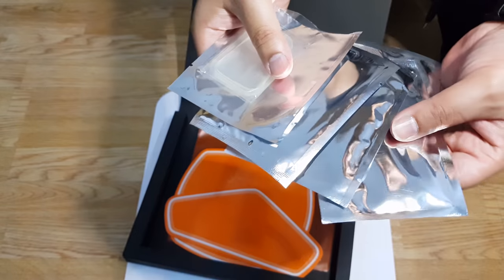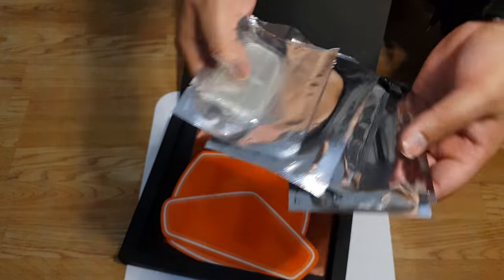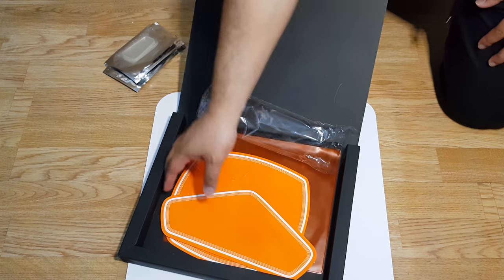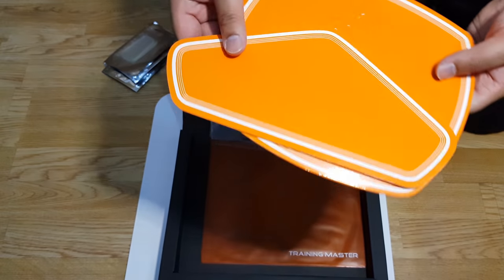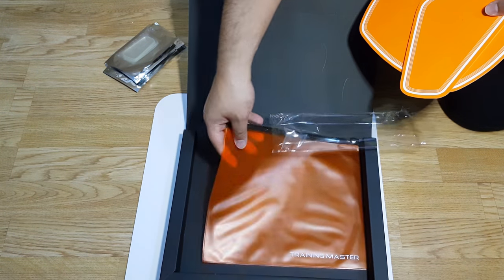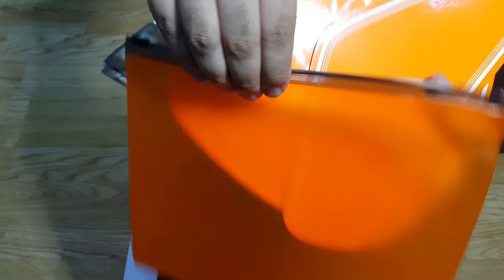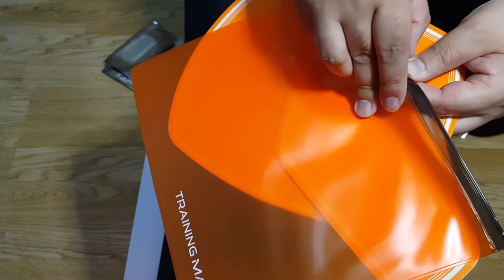There are five packets that contain the gel pads — I'll show you later on how to apply these. There are also storage cardboards: once you have used the abs toners and the gel pads are applied, you can simply place them on those cardboards. There's also a nice little zipped case supplied.